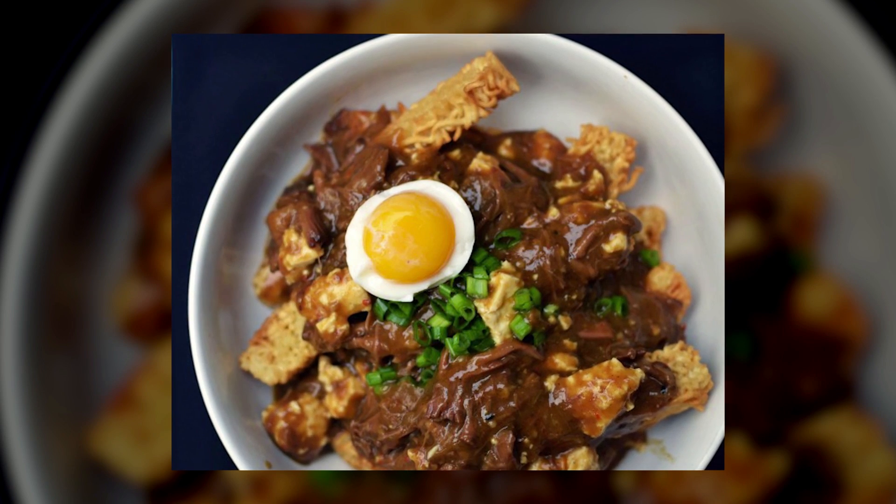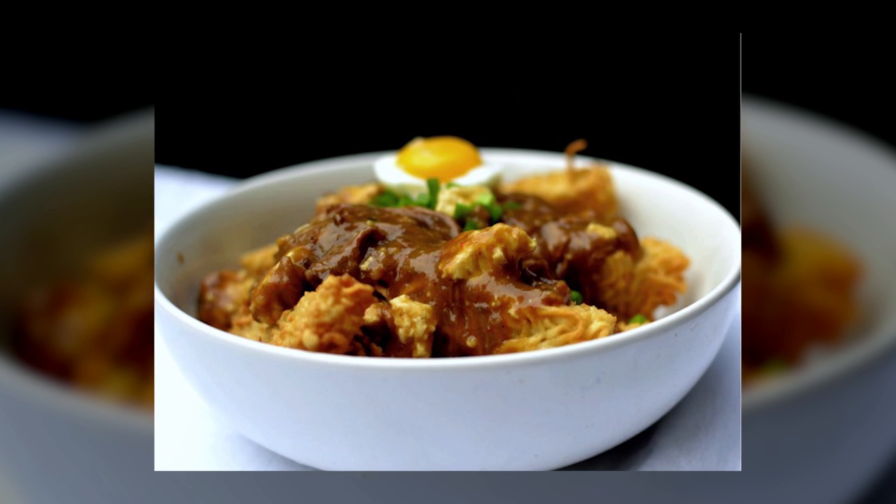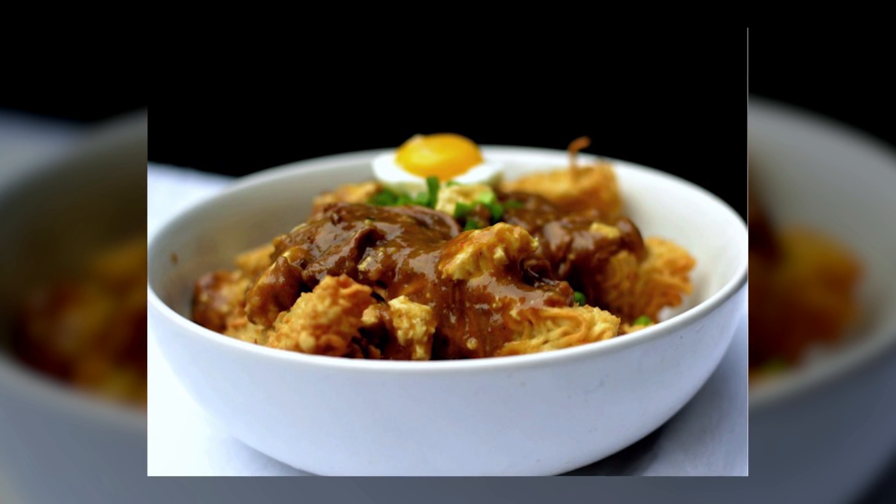This one requires some kitchen time, but not much. You gotta make the ramen noodles — once they're cooked, you'll need a freezer, a knife, and a deep fryer. And you gotta make the gravy, but that's it. Then you build it. You gotta boil the egg and chop the green onions. But after that, Flavortown — totally worth it.